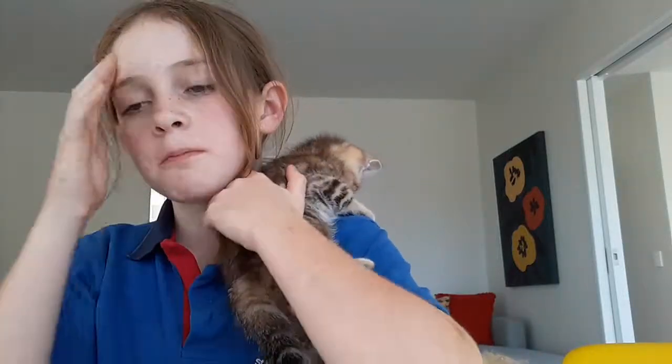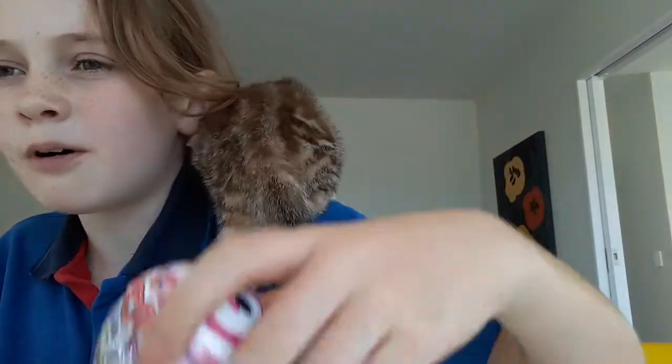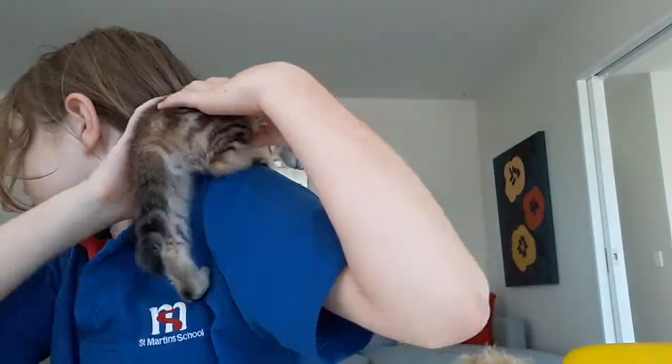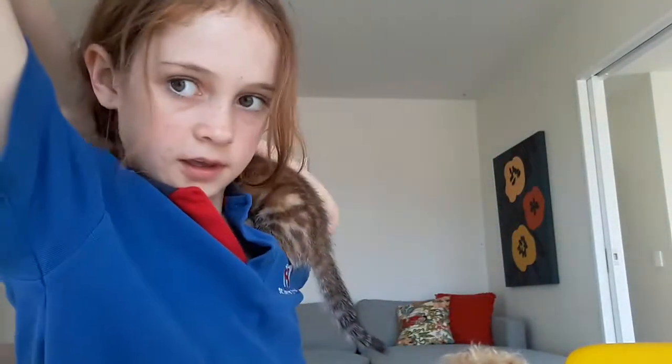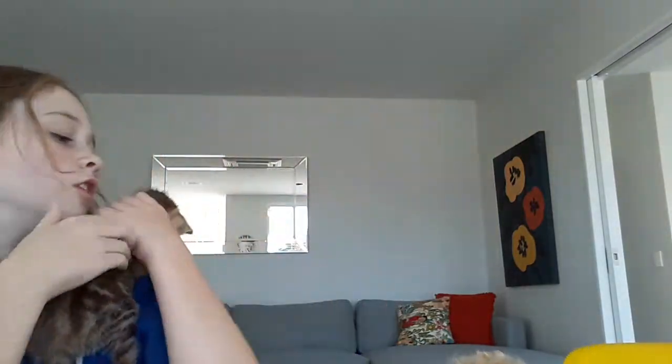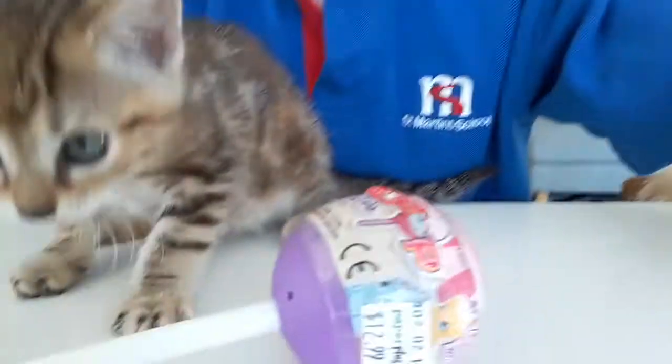Hey guys, welcome to the tools and kids, and today I'll be opening a cape pop thing, I don't know. My mum said it was quite a cool thing with my kitten - my new kitten. She does not want to be here right now. Where's her face? I'll show you. She's just really like meowing away. Stay there. Look.